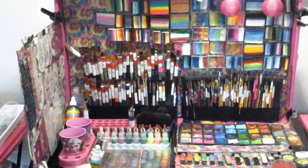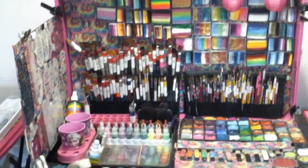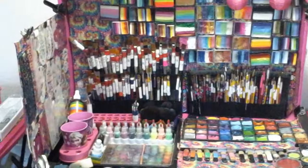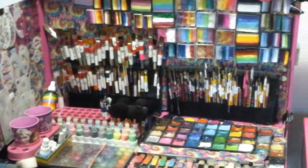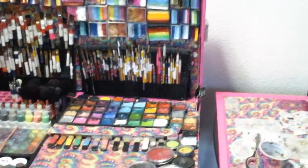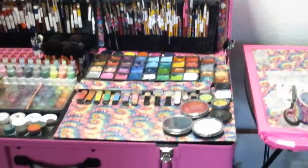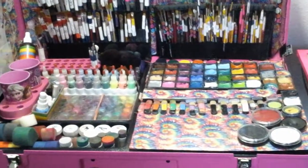Hi, this is Lynette and I'm talking about my new Craft and Go. I want to thank Cynthia from Craft and Go for helping me get my Craft and Go and helping me through a couple of little problems.